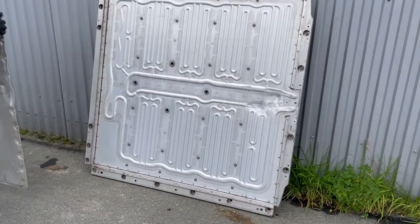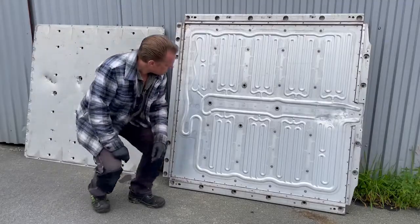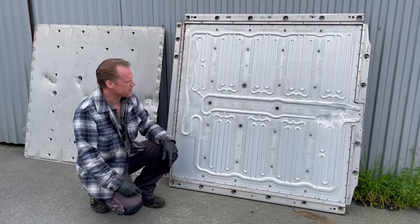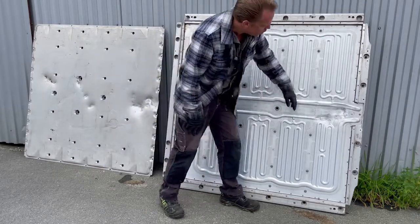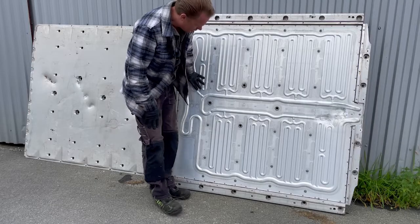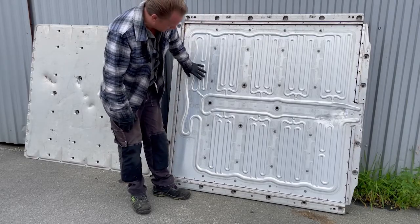Here we have it guys — this is how the thermal handling looks in a Volkswagen ID.3, and you will see the same structure on the ID.4 and the rest of the family. First of all, we have all of the modules that will be standing on those ribs here — or coolant cells. I'm sorry, my English is not the best, but you probably understand what I am saying anyway.